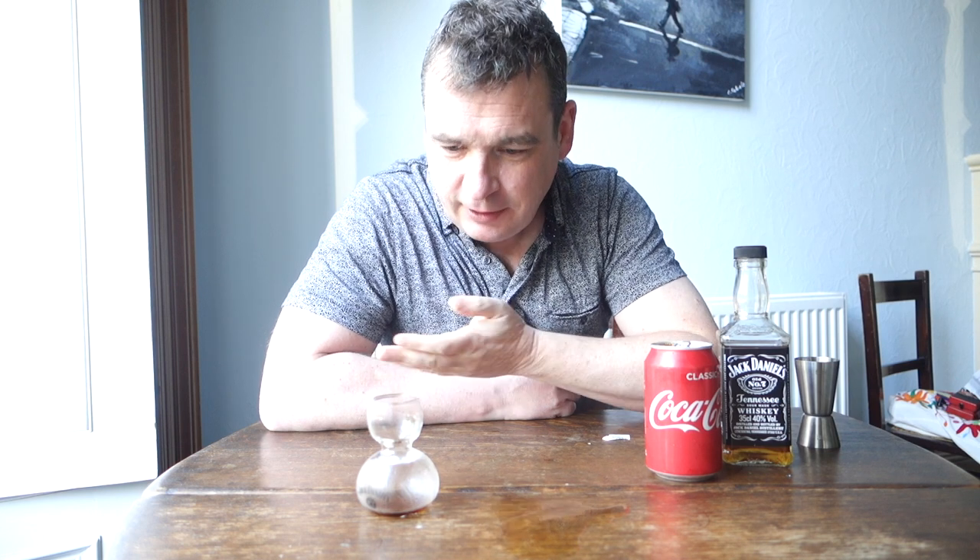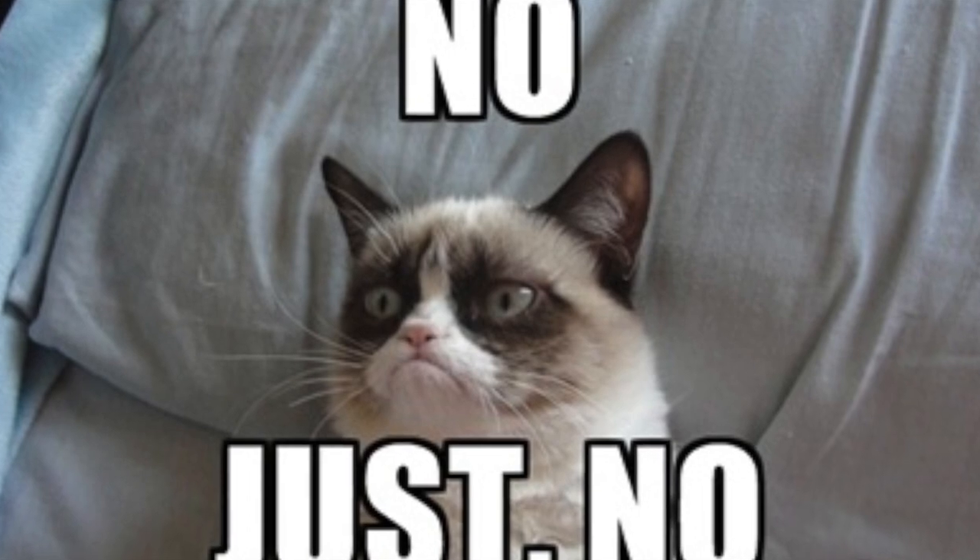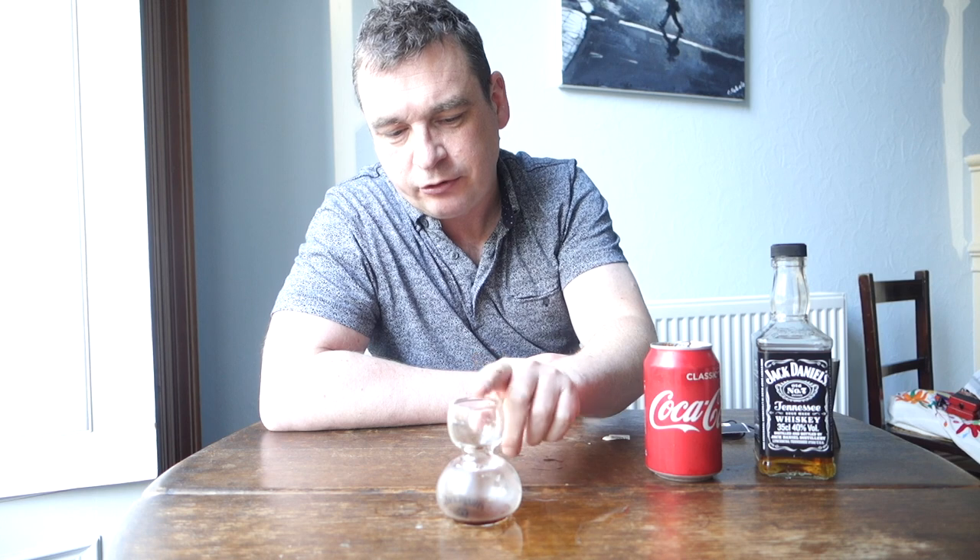That was good — better than the water I think. You don't notice the Jack Daniels at all. It was just straight down and then the Coke came right after it, and I basically felt like I just drank some Coke. Another one to try would be Jager bombs — Red Bull in the bottom and your Jager on top. I might give that a go later.